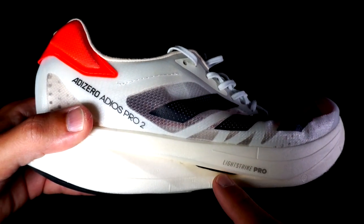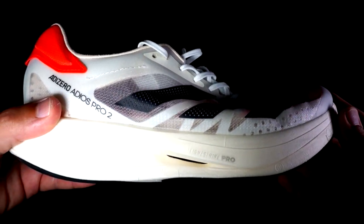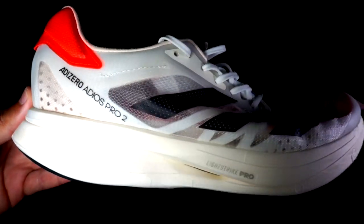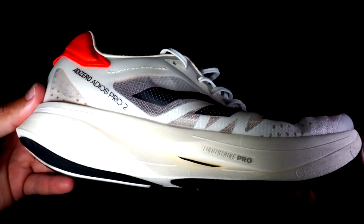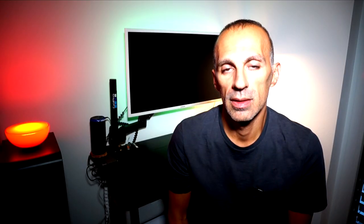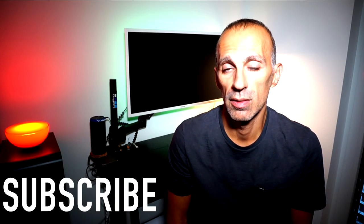The Adios Pro 2, just like the Adios Pro 1, is extremely difficult to purchase because Adidas hasn't managed to fix their supply issues. So thanks to my retailer for making it available — thank you for this amazing service. If you like the video, please don't forget to leave a like, and if you don't want to miss any new video, consider subscribing and activating the notification below.